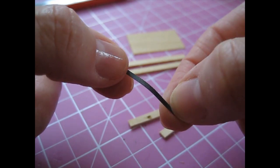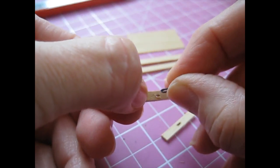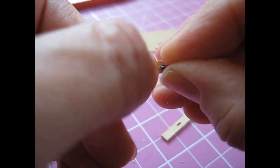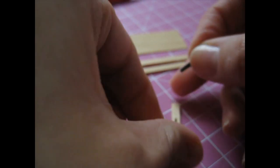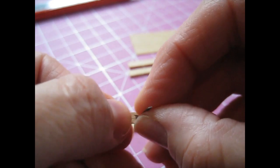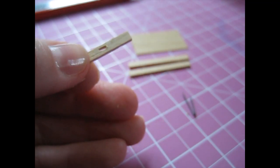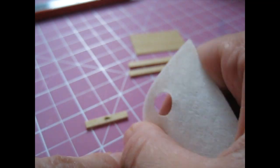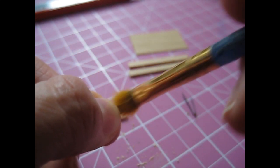Then cut off a thin piece of sandpaper. Fold it in half like that. Then bring in a piece of fine grade sandpaper and work it into the little cut area, just to smooth that off. Work it around the inside edge. Do the same with the other piece. Then bring in a piece of fine grade sandpaper and just sand the front and back of the piece. And then use a little brush to get rid of the sanding dust.